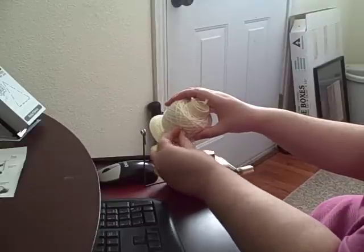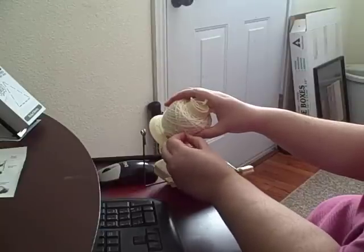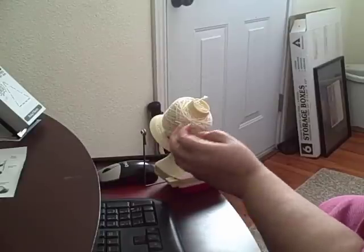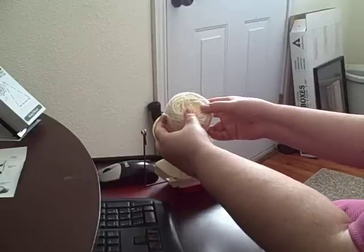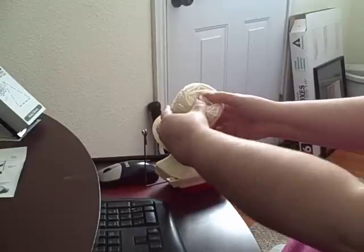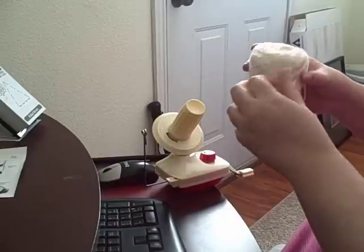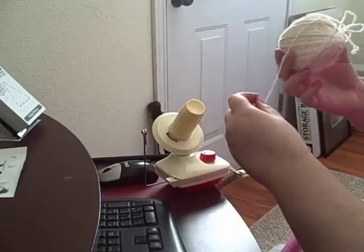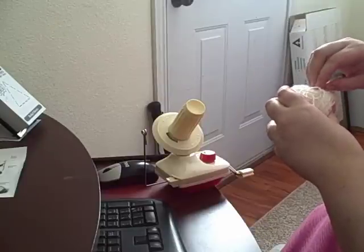I've only used this once before — I received it today, so this is the second time. I'm trying to tuck it in and I'm sure I'll get better at this part. Now I'm going to pull it off. Put my hands on the outside, thumbs on that little middle thing. Don't lose your center yarn — I did that once and had to redo it. Just wrap it and tuck it in somewhere.